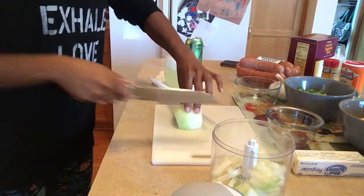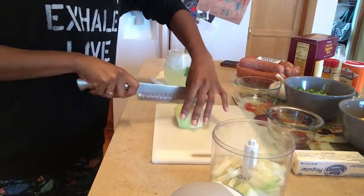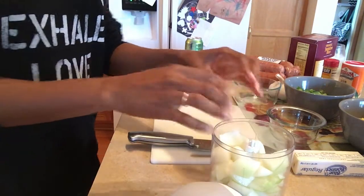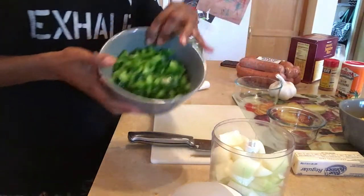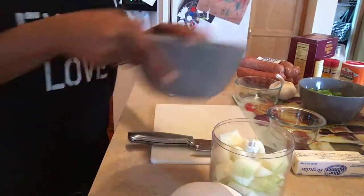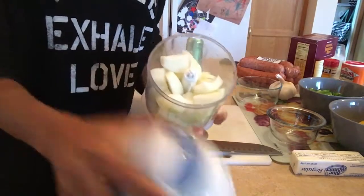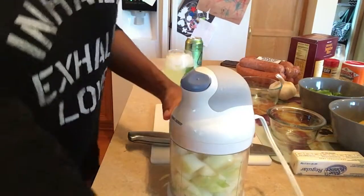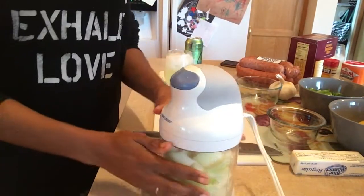I've already cut the green pepper, so I'm using a whole onion, a whole green pepper, and a whole yellow pepper. This is gonna be a whole onion chopped in the chopper — you guys have seen this plenty of times on my videos.